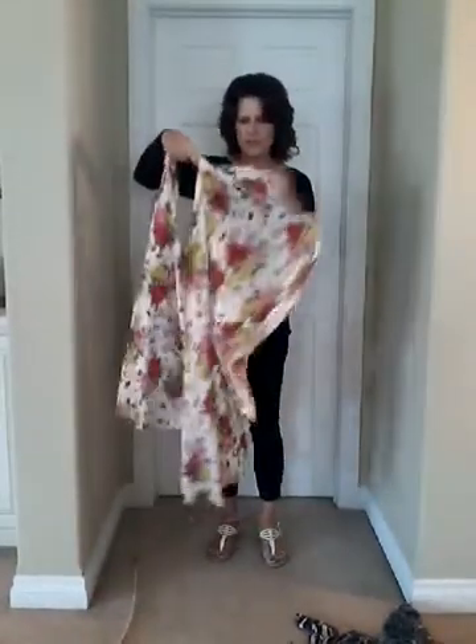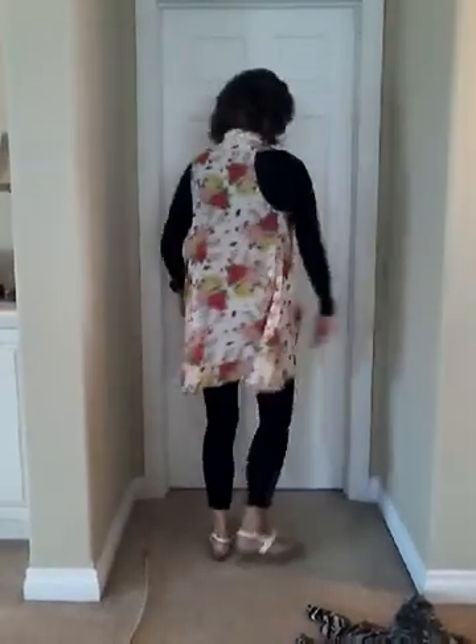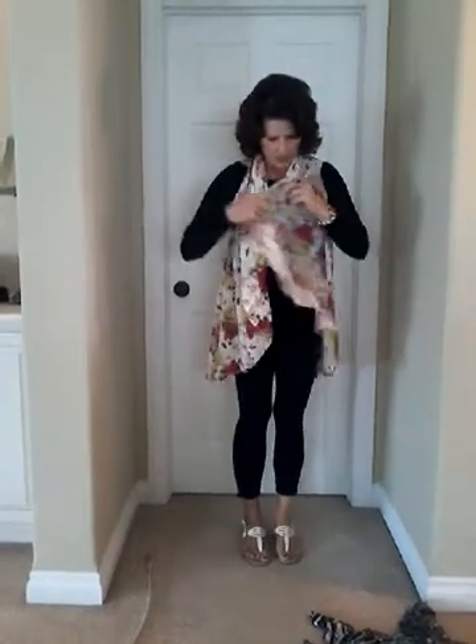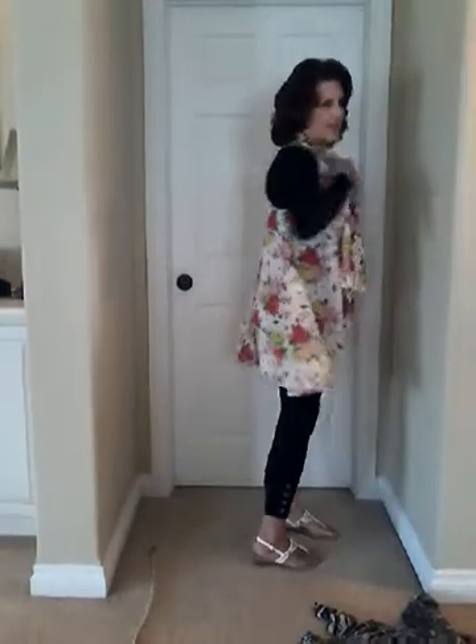This is a long version of the scarf vest. Here's the shorter version — this one's good for people who are shorter. It's a little bit more flirty, not as long in the legs, and a little more ruffly. Put your fabric up here — that's look number one. Look number two: just bring this fabric over here and put a cute little broach right there. It's very feminine and delicate.